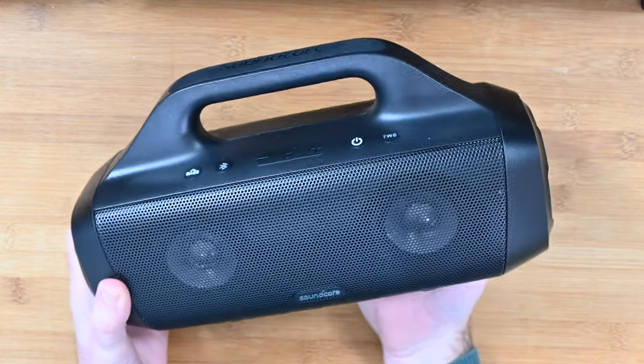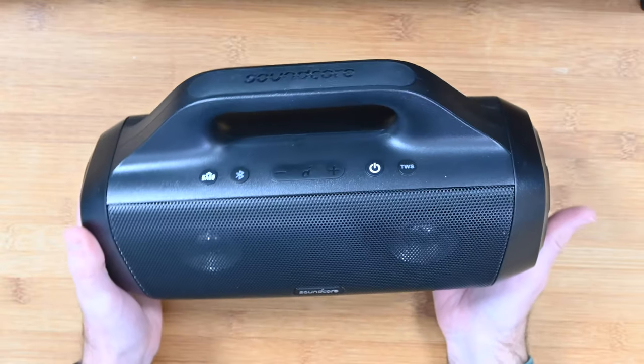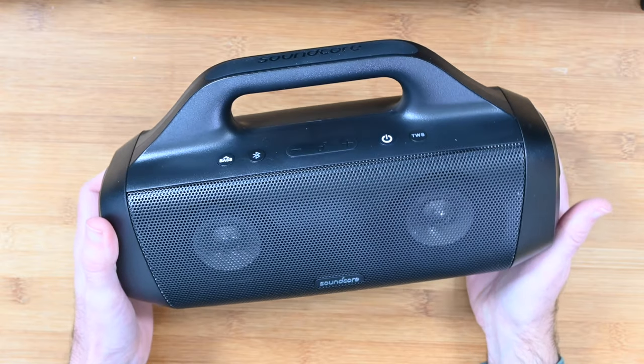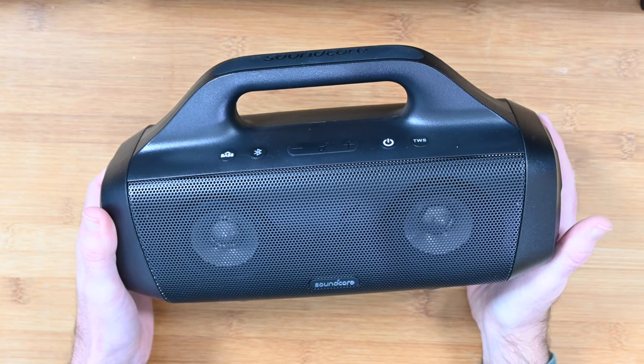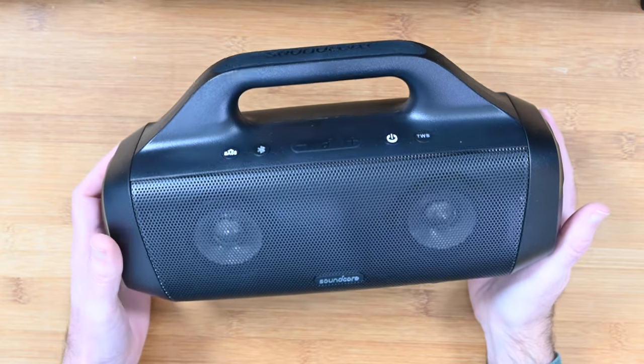Not only does it look the part but it sounds the part as well. I love the fact it's USB-C. You can download an app on the App Store for iOS devices or on the Google Play Store for Android devices to give you extra flexibility in the equalisation of the sounds. It's called the Soundcore app and it works extremely well.